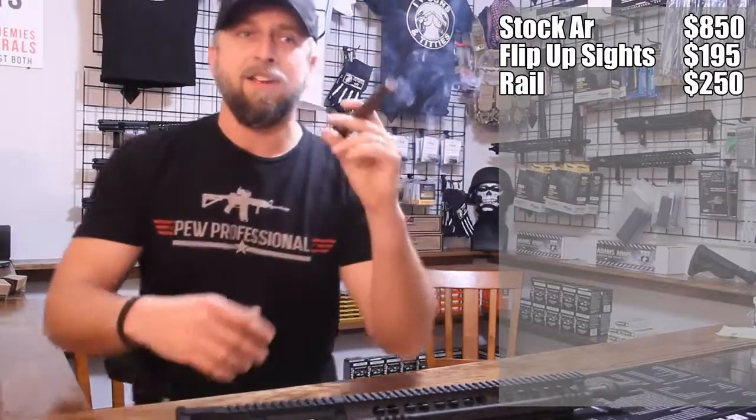Then the next thing: the stock's wobbly, so you need a new stock. You're going to put a Magpul on there — God forbid a UBR — and you're going to spend $80 on a decent Magpul stock.